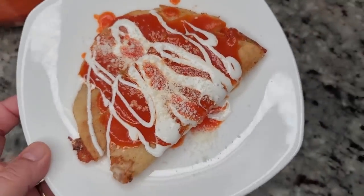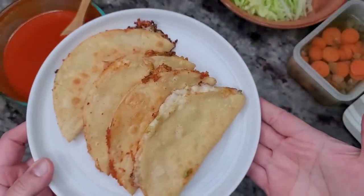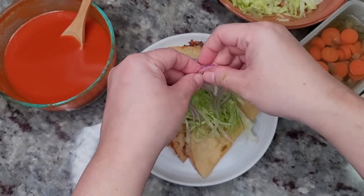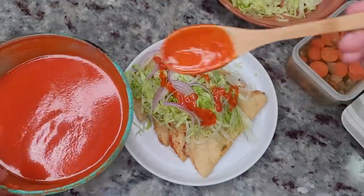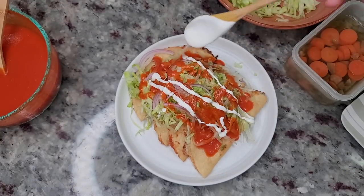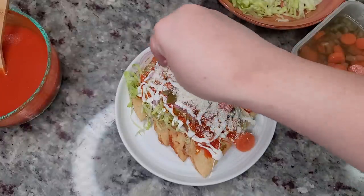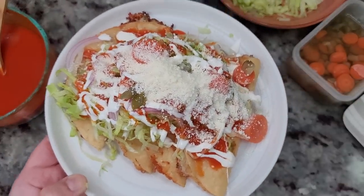For my husband or myself, we like to top it with whatever fresh ingredients we have in the refrigerator. I'm using shredded lettuce, some thinly sliced red onion, that leftover salsa — link in the description below — the crema, and you could use regular sour cream. I also like to add pickled carrots and cotija cheese. If you have fresh sliced tomato, that works too. This is lunch and it's so easy to make.